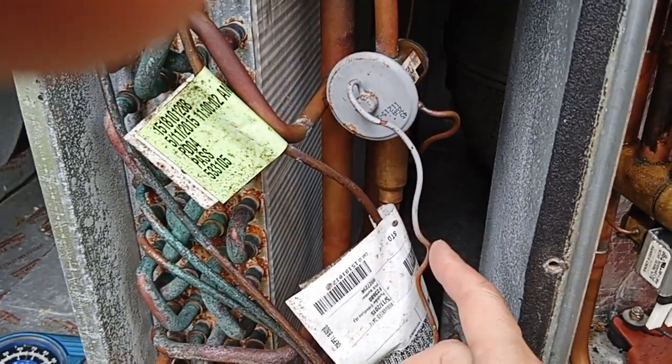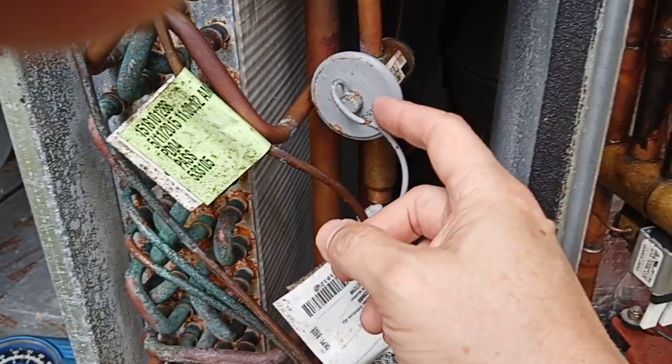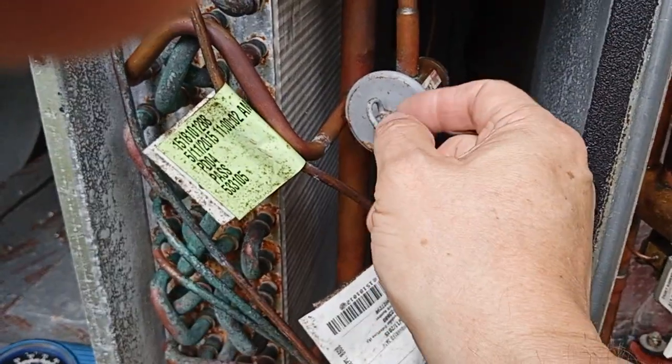My first guess was to connect this to the low side — that would have been a mistake, because that would have put high pressure on both sides and the thing would have opened up full bore.